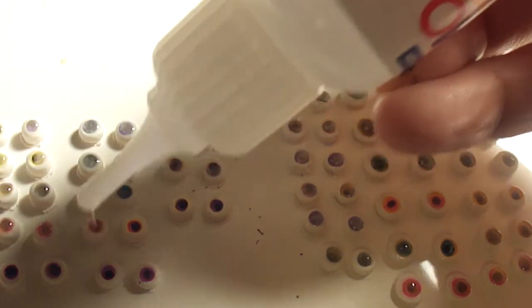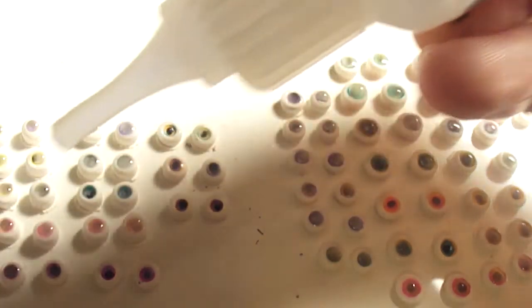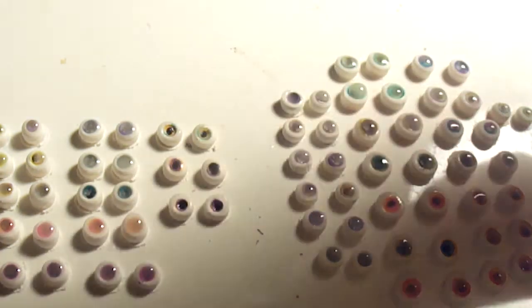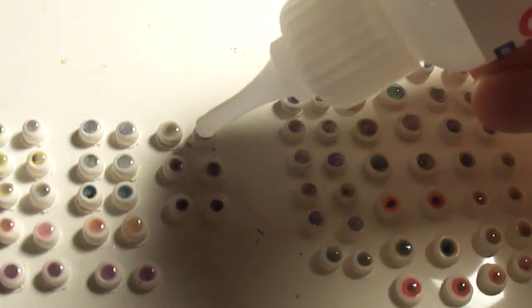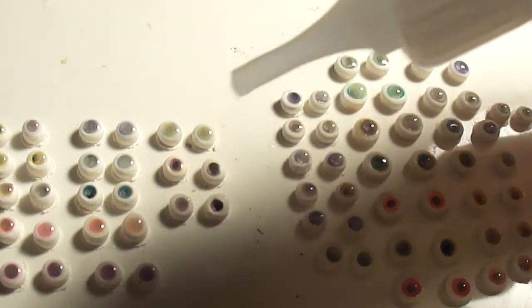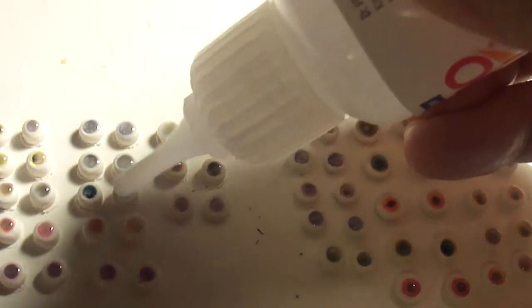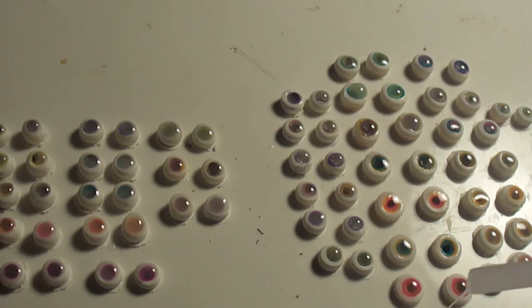Almost got them all in there. I've got my heat gun ready and waiting. I'm going to put these in the oven real quick and I'll be right back.